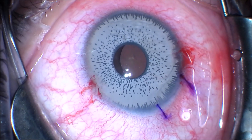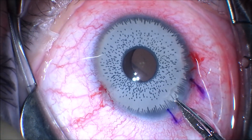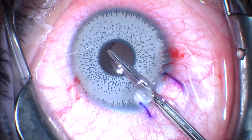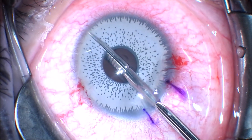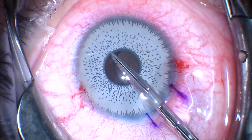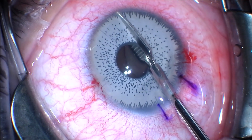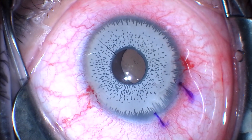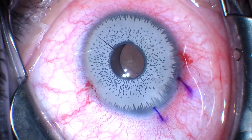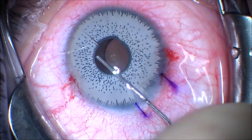The next step is to make a tab 180 degrees away from the corneal incision, as per the technique described by others to remove the silicone iris prosthetic implants. We use a pair of micro-scissors here to cut the tab. This gives us a platform to pull the iris implant out of the clear cornea wound.